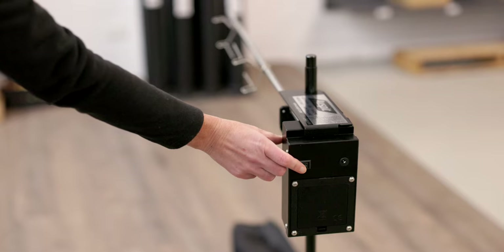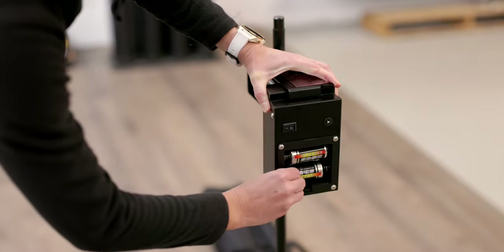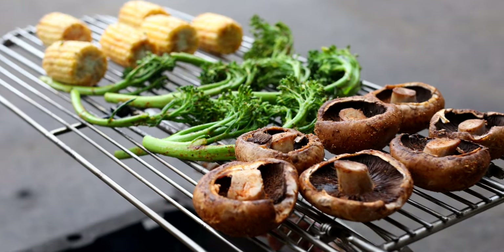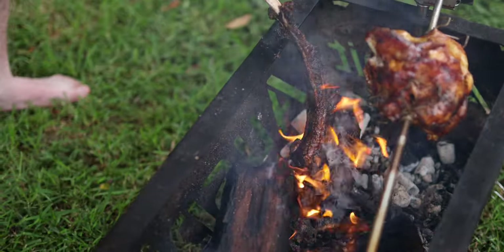The motor is so efficient you'll get up to 30 hours of cooking time off just two D-sized batteries. It's easy to use, compact and comes with all the essentials you need for spit roasting a chook, leg of lamb or a succulent roast.